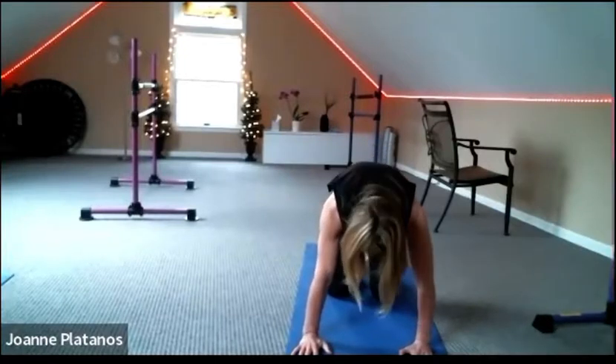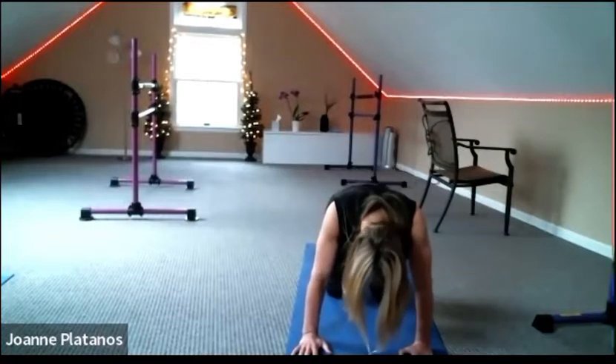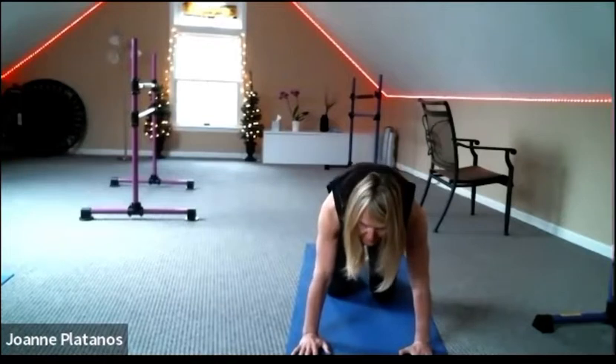Big space between the vertebrae. Stay in one pose if it feels really nice.